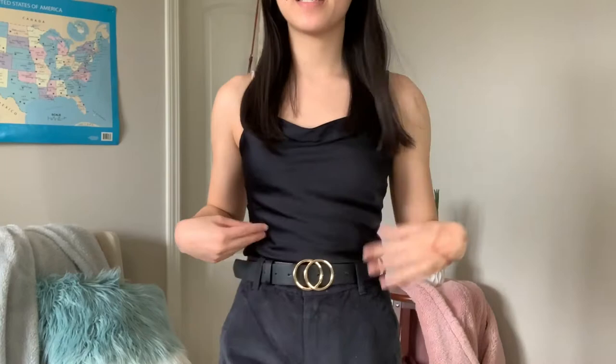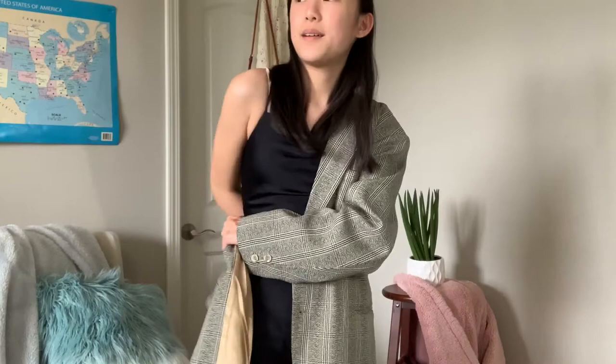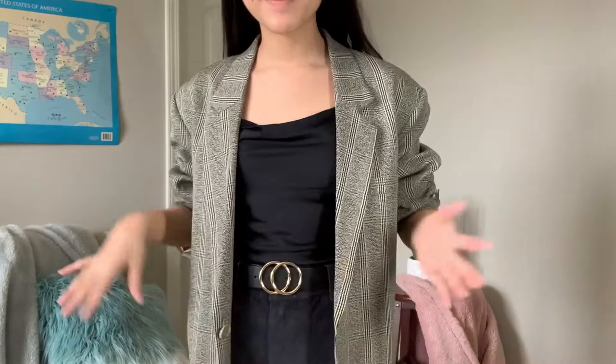For this next outfit I just layered this black satin dress underneath the pants and tucked it in, along with the same belt. You can really layer any type of dress under pants — it kind of just makes another top. Since this outfit is very dark and a little plain, I think a cover-up would look pretty cute. I found this blazer — it's my dad's so it looks ridiculous, but imagine it was in my size. Wearing something like a blazer over a dress and pants would make for a more formal work outfit.